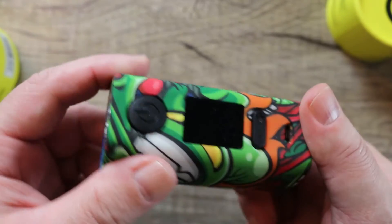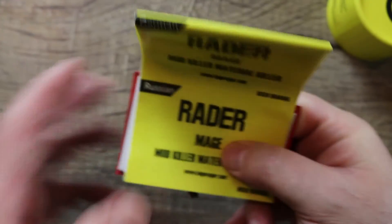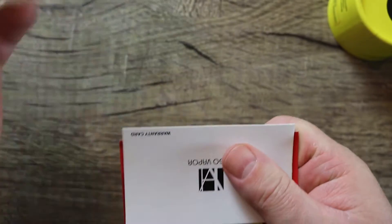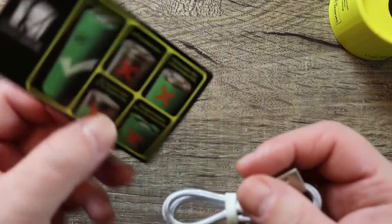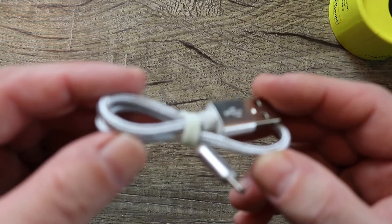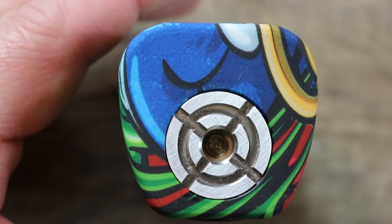Let's put it on deck and go over the contents of the packaging. You get a Raider Mage user manual, a Yugo Vapor warranty card, a warning card for battery safety, and a nice little braided shorty micro USB cable.